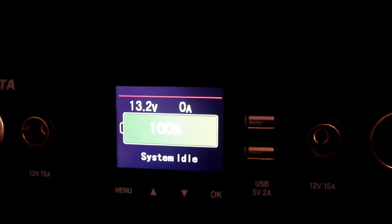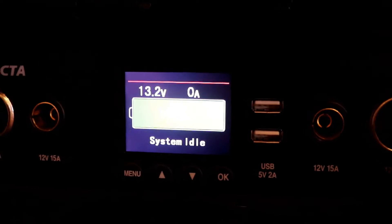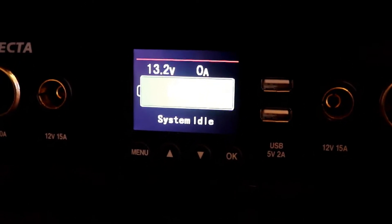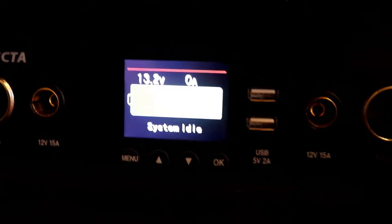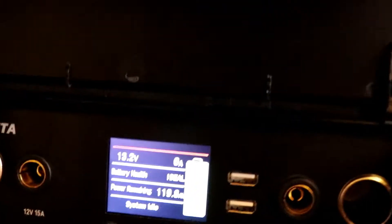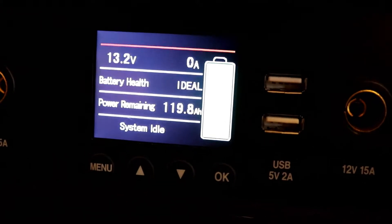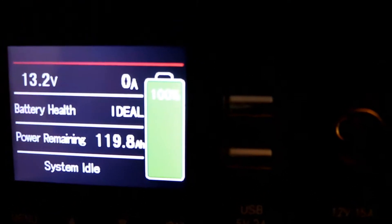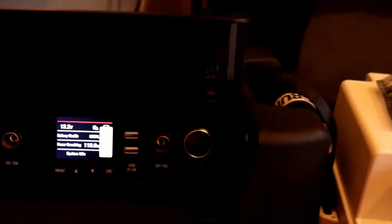With lithium it's a little bit different to AGMs with a flat curve. Every time you use an AGM, once the power starts going out of it, it drops its voltage and then the percentage sort of goes down with that. That one I've used a little bit — it's charged something out of it — but it's sitting at 100% on there, showing 119.8.